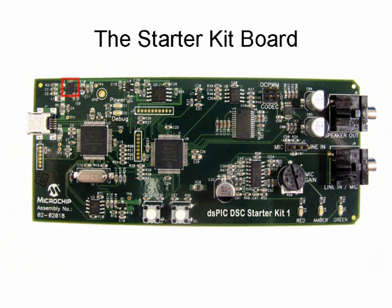It also provides the full-speed USB interface required to connect the board to the PC. A plus 3.3V regulator powers the Starter Kit board via USB. A 4Mbit serial flash memory device stores speech and other data. An audio codec for high-fidelity speech and audio applications is included; this codec is capable of processing up to 32-bit audio data at a sample rate of up to 48 kHz.